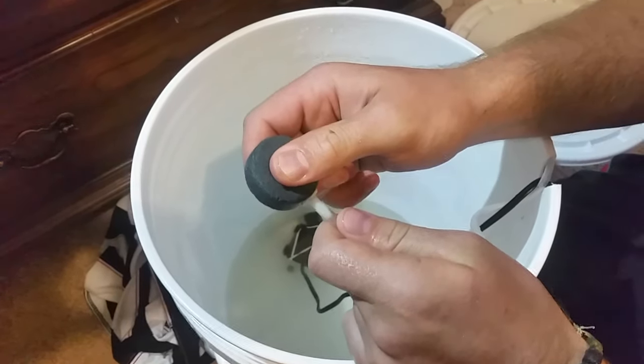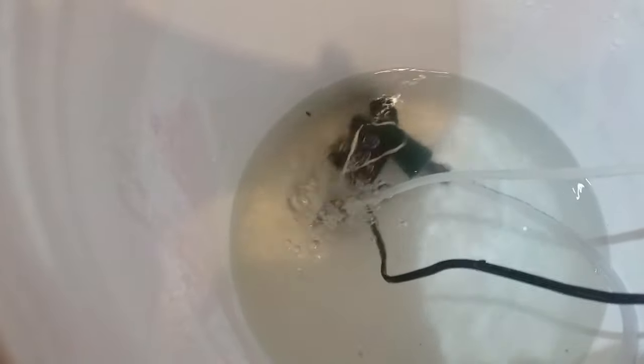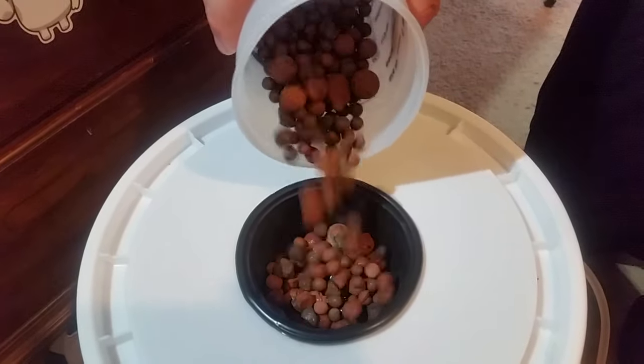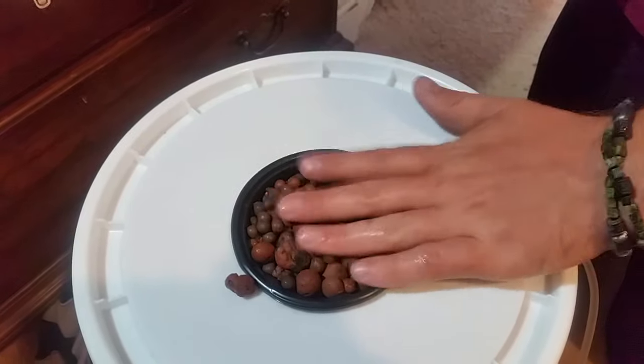Cut and attach the filter to the water pump using the porous material, place the water pump in the reservoir and run the flexible tubing from the pump to the middle of the net cup, and finally place the net cup in the bucket lid and fill it with hydroton or other suitable grow medium. After these steps have been completed, your hydroponic system just needs to be plugged in and is ready to run and be seeded.